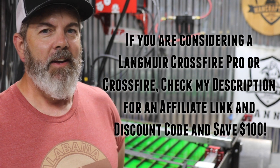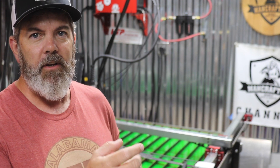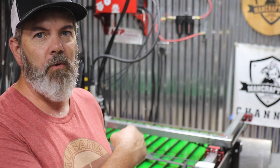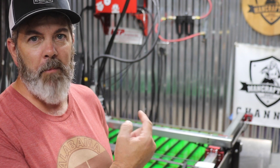Hey everyone, this is Chad, and as promised I'm doing the L1 removal and solder bridge for batch one and batch two Langmuir Crossfire Pro owners. If you're interested in watching and you don't have a batch one or batch two, that's great, but ultimately this is intended to correct electromagnetic interference issues — EMI issues — that some users were having. I didn't have much of that issue but I went ahead and made the fix anyway, just trying to be proactive. My buddy Greg is doing all the hard work, so let's get started.